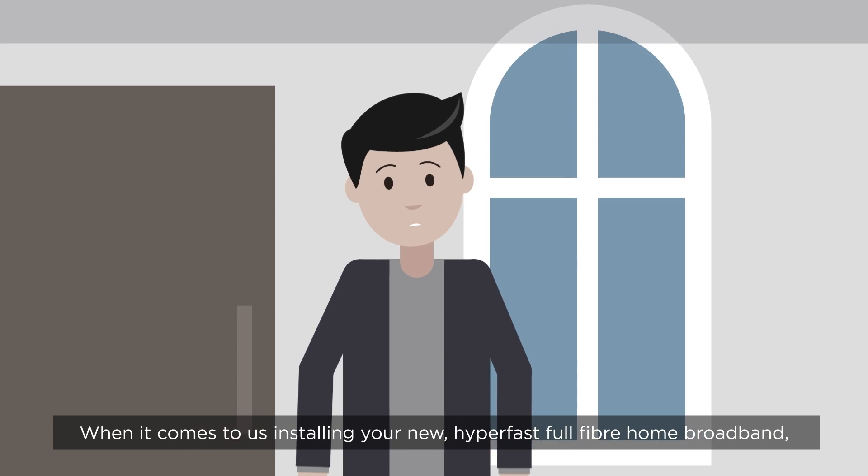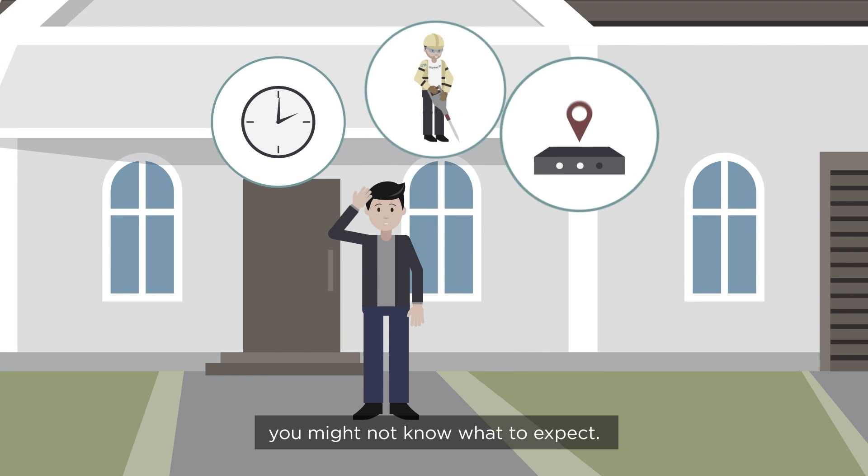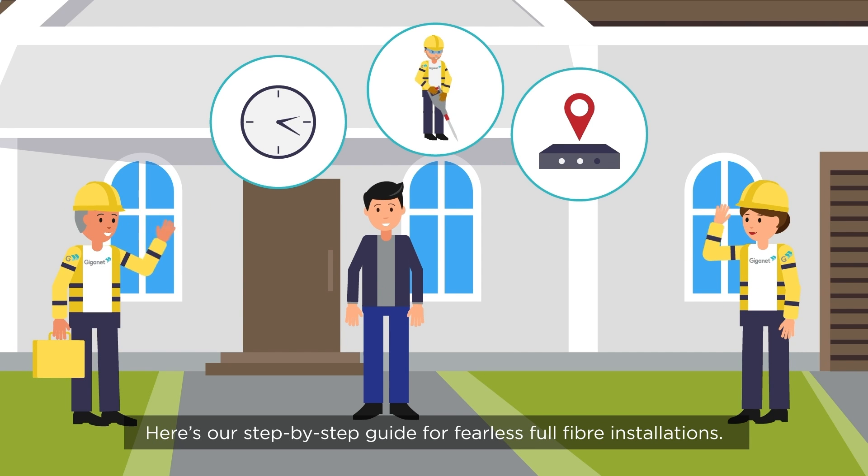When it comes to us installing your new hyperfast full-fibre home broadband, you might not know what to expect. But don't panic. Here's our step-by-step guide for fearless full-fibre installations.